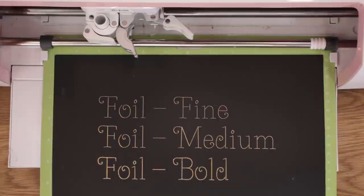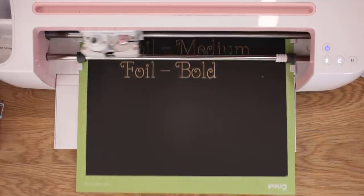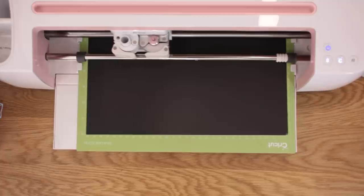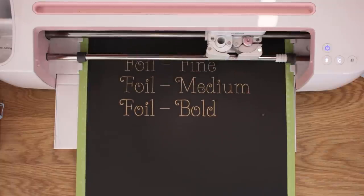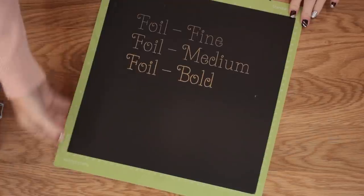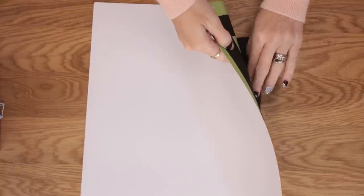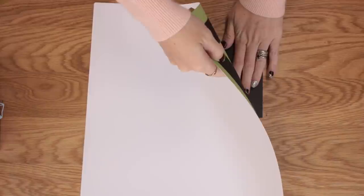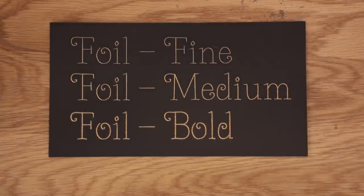Now it's saying to remove the used gold foil and load the fine point blade. I gently remove my tape and foil — you can actually reuse the tape once or twice — and I remove my foil housing and put in my fine point. I turn my mat over and gently remove the cardstock so it doesn't curl.